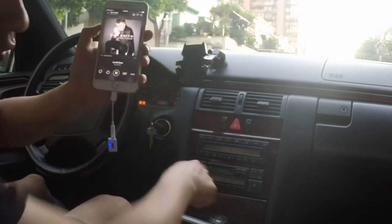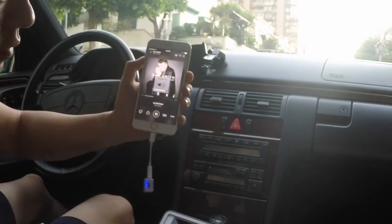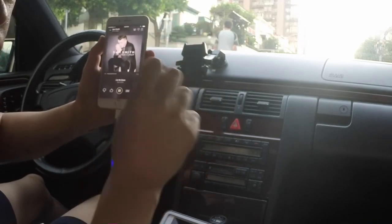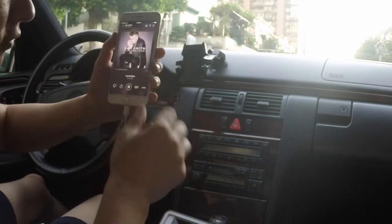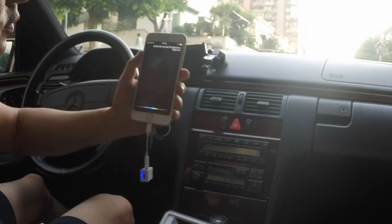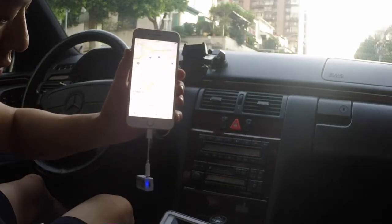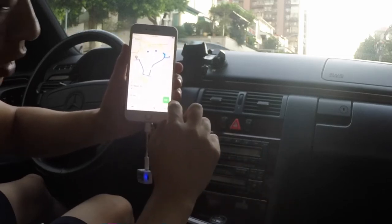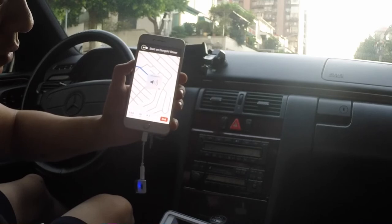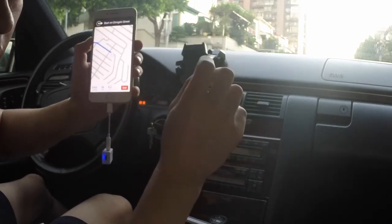You can control the volume either through the car radio or using the volume control on the phone. You can hear that the music is very clear without any distortion. Now let me show you how to integrate the GPS function right through the old car radio as well. All you have to do is ask Siri: 'Hey Siri, take me to Taipei 101.' Getting directions to Taipei 101. Starting route to Taipei 101 — head southwest on Dongxi Street. You hear that the GPS navigation instructions come through while the music fades down a little bit.